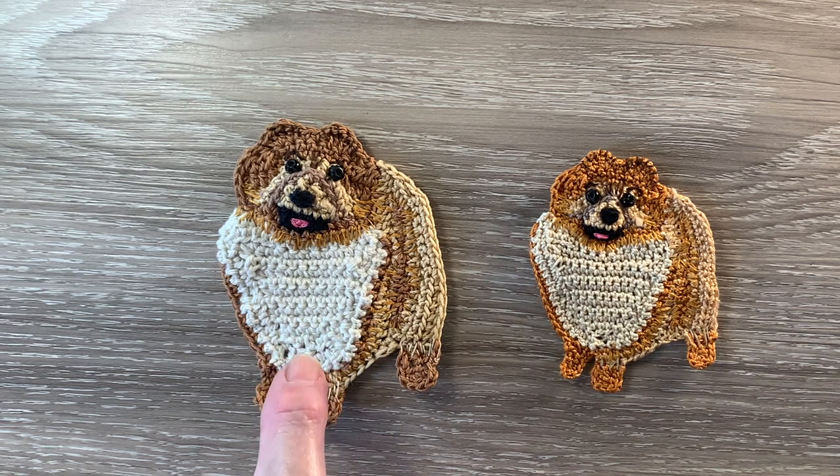The size of the one worked with four ply crochet cotton and a one millimetre hook is seven centimetres wide by nine and a half centimetres, or two and three quarter inches wide by three and three quarter inches. This small Pomeranian crocheted using two ply crochet cotton and a one millimetre hook is five and a half centimetres wide by eight centimetres, or two and a quarter inches wide by three inches.